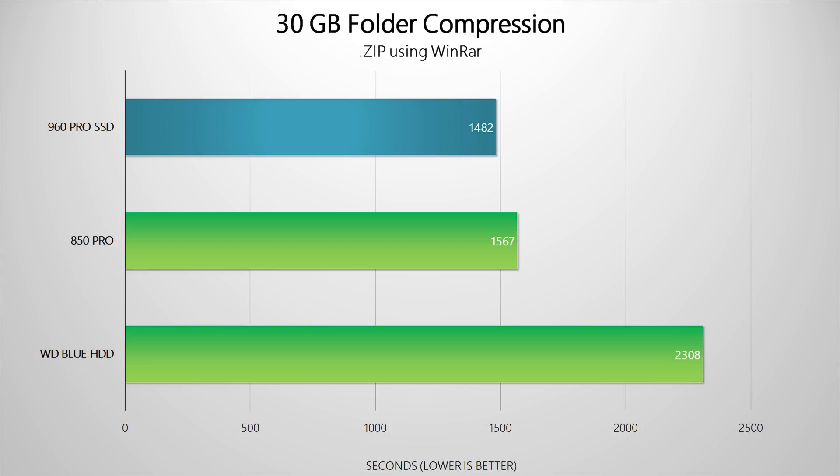Same story goes for Premiere Pro users. Both SSDs blazed through loading up projects with the 960 Pro taking the lead, but that stock hard drive is a serious bottleneck. My next test involved zipping a 30 gigabyte folder using WinRAR. This folder contains a ton of small files, so it's a great way to test random read and write performance on the SSDs. The results really do speak for themselves — the 960 Pro takes the lead by just a few minutes compared to the 850 Pro SSD, but the stock drive is at least 11 minutes behind to complete that task.